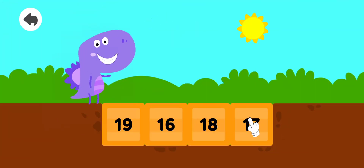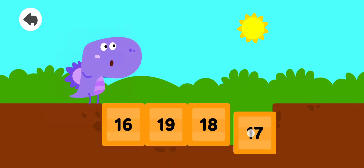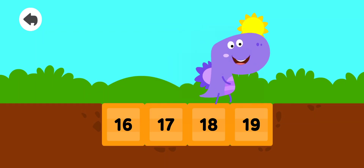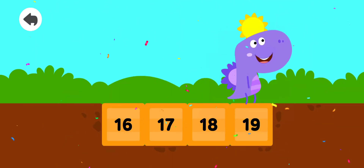Drag the number in the correct order. 16, 17, 18. Excellent!